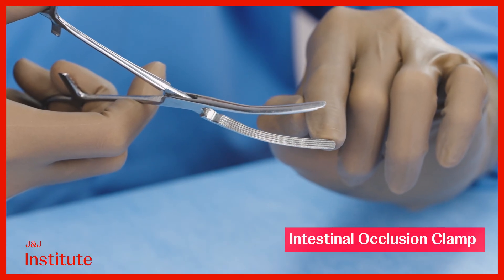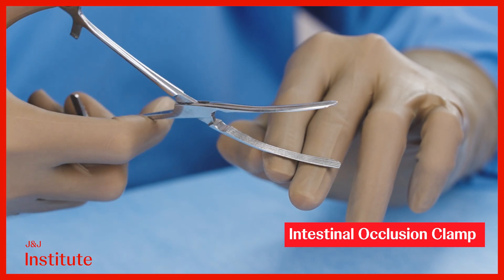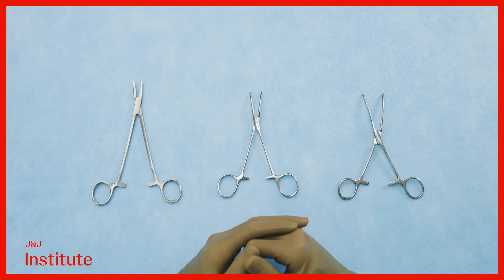This is an intestinal occlusion clamp with atraumatic longitudinal milling across the very long jaw. Observe the difference in proportions between these instruments.